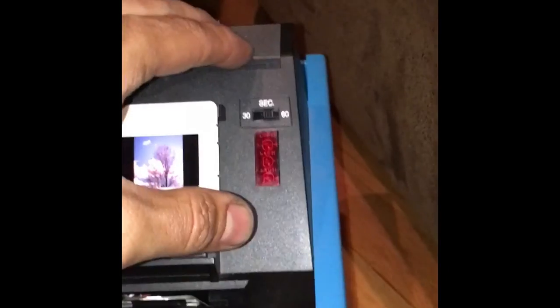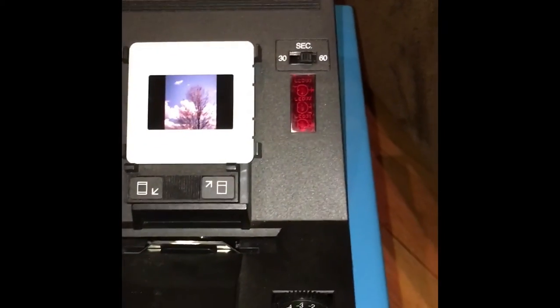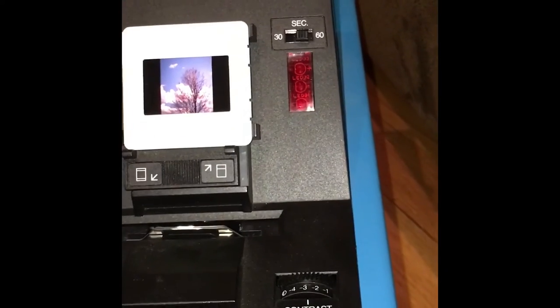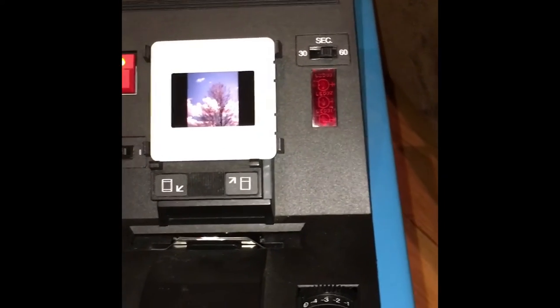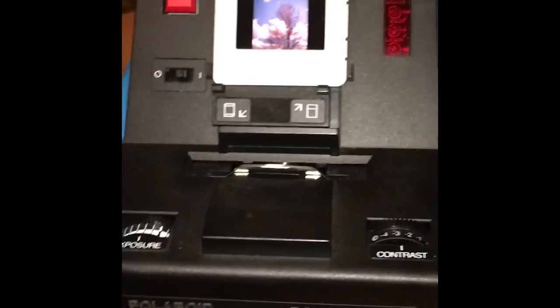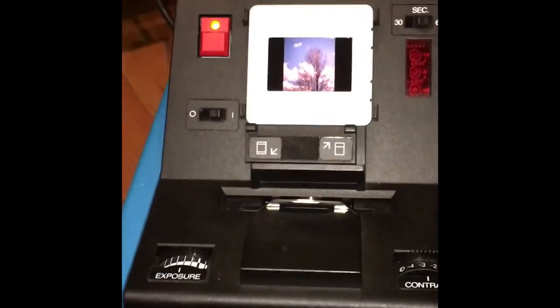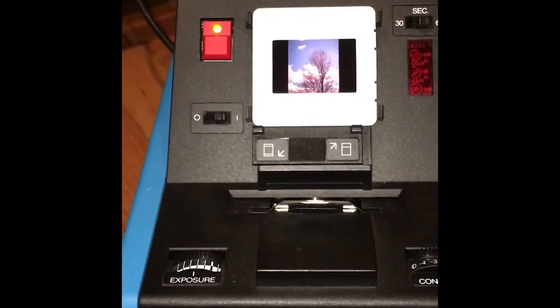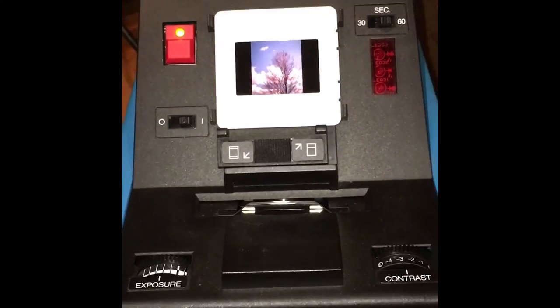There's a timer function up here — 30 or 60 seconds — which is really just an automatic timer with a beep that starts once you pull the print from the pack. The Fuji stuff needs 90 seconds to develop, so after I make the print I'll just pause the video, let that process, and then take a look at it.